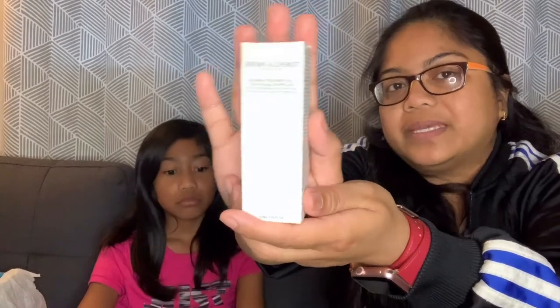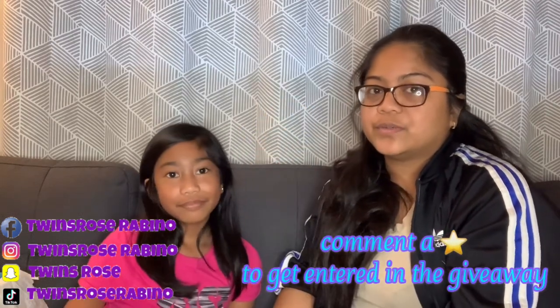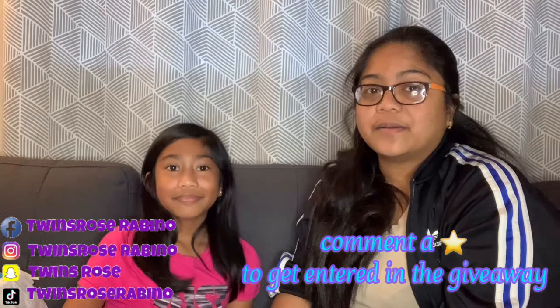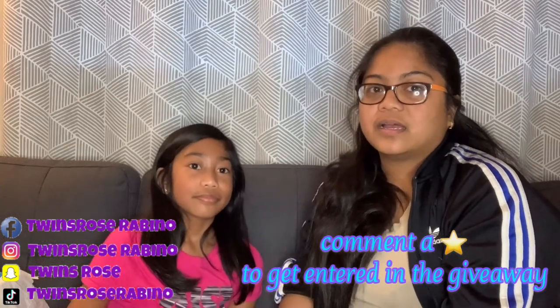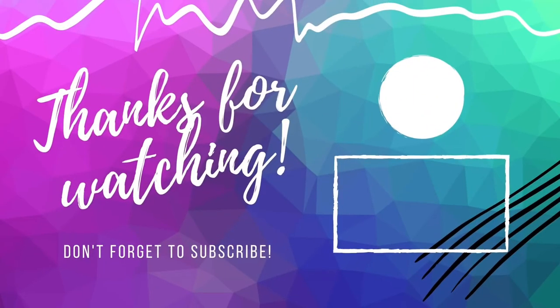That's it for now, guys! Thank you for watching and don't forget to like, share, comment, and subscribe — and click that notification bell. Comment down below if you want to join our next giveaway. Comment a star icon down below and you will get a chance of winning our giveaways. Thanks for watching, bye!